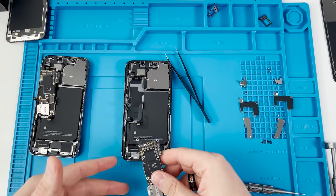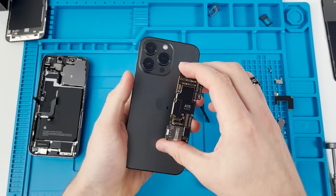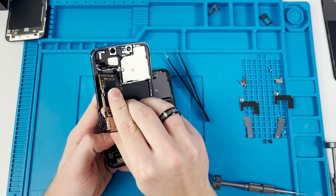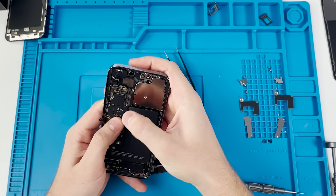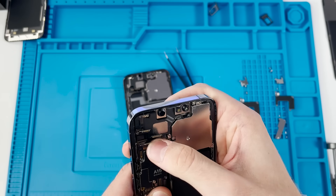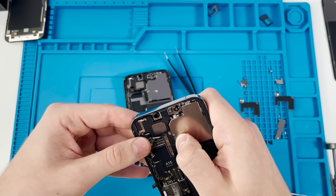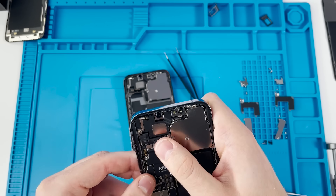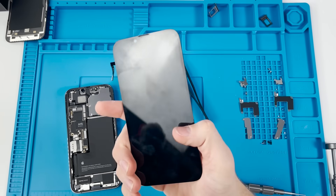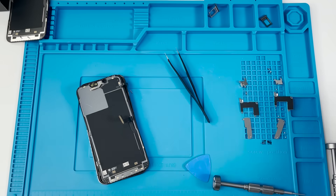We don't actually need to swap both boards — just one. So I'm taking the black phone's board and moving it over. Just to be clear: this is the board from the black phone, and we're installing it into the blue phone. We reconnect everything — clicking all the connectors in. Reconnecting the battery connector. Now the blue phone has both the black screen and the black logic board.